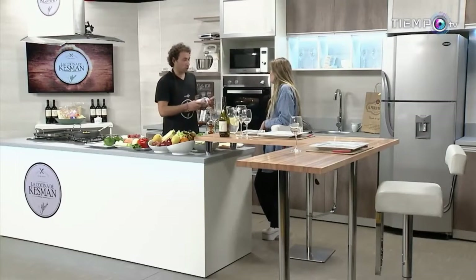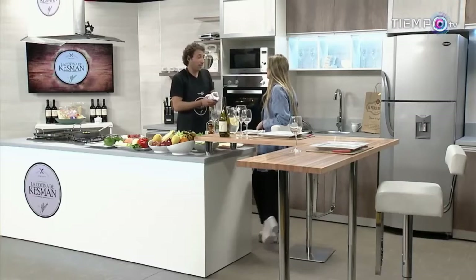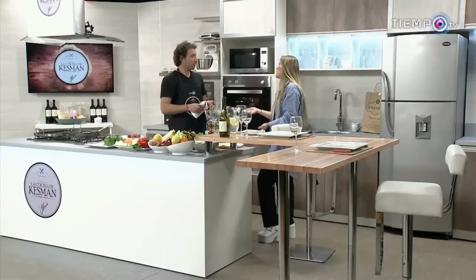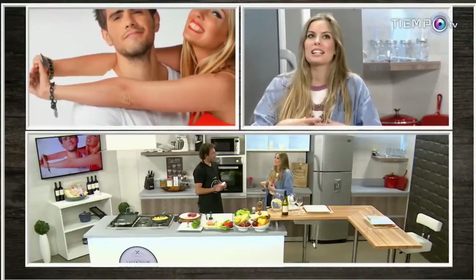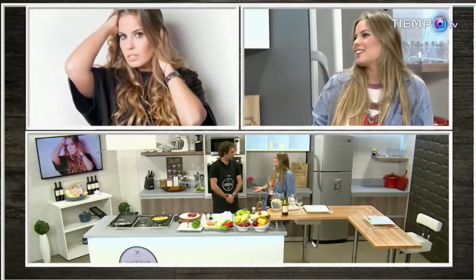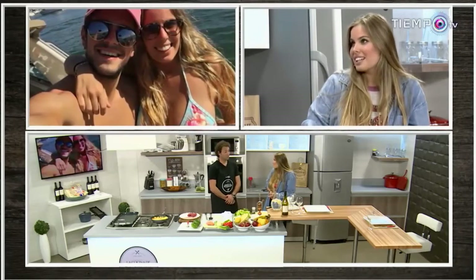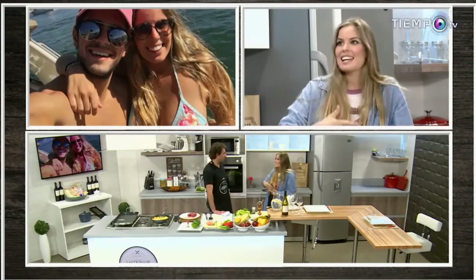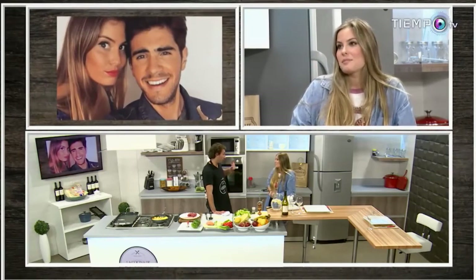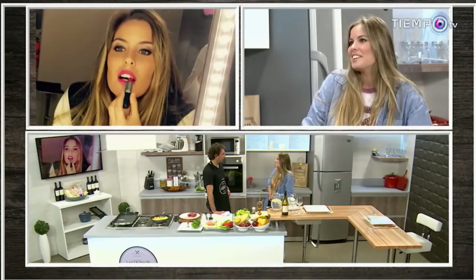¿Cómo es la relación con tus hermanas? Con Andrea, capaz me acerqué mucho más cuando tuvo su primera hija, que ahora está por cumplir cinco años — eso también te acerca un montón. Cuando sos tía es como que aparte de ser tu hermana, es la madre de tu sobrina. Y Laura acaba de ser mamá también. Yo viví con ella sus primeros meses con Micaela en Buenos Aires, en el mismo edificio, dos pisos más arriba. Estaba súper contenida y acompañada, viviendo los primeros meses de mi sobrina.